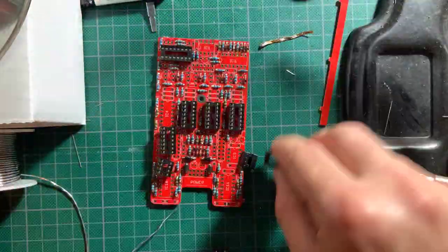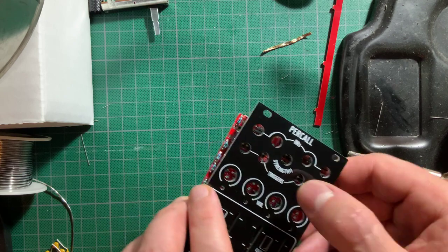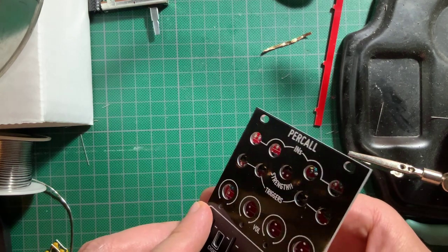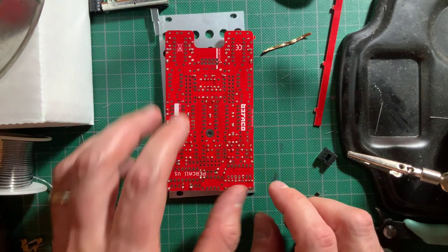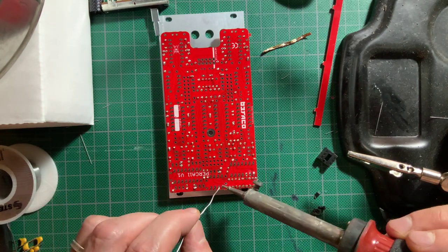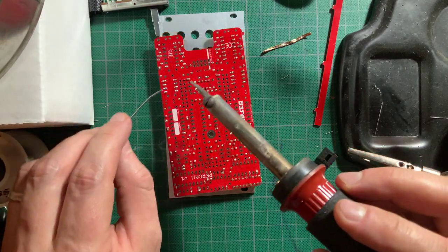Now you can detach the boards and position the IC sockets. There are quite a few of them. I like to use the panel to hold the sockets in place while I turn the whole thing around to solder. Then I solder diagonally opposing pins on each socket first to hold them in place before I solder up all of the remaining pins.